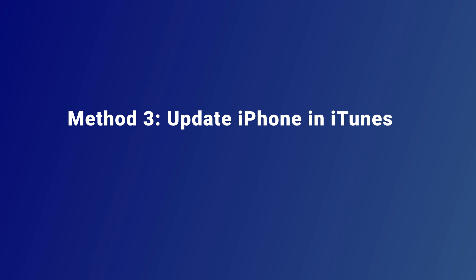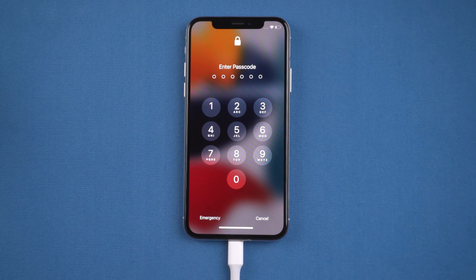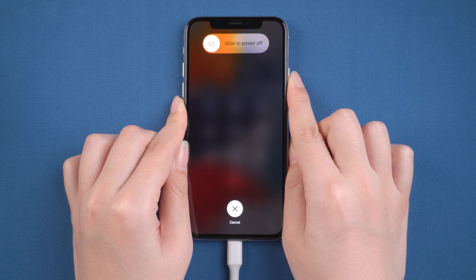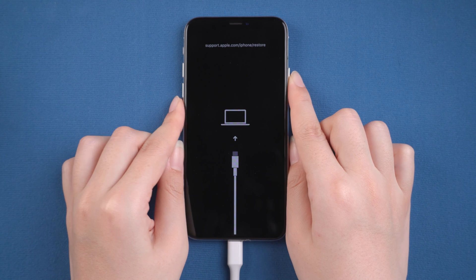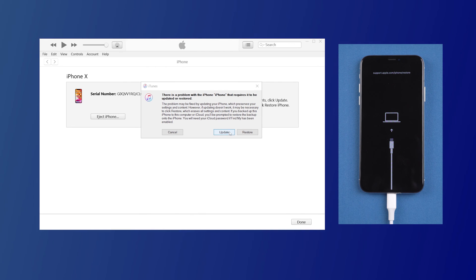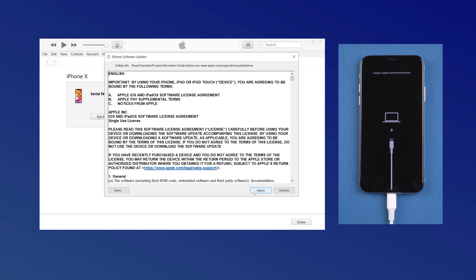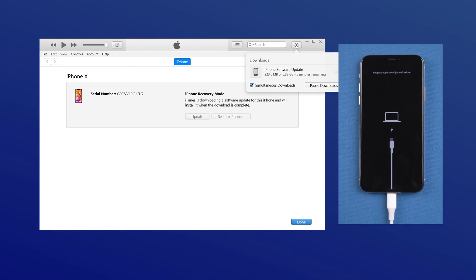Finally, there is the last method. Method 3: Update iPhone in iTunes. Let's launch it. Keep your iPhone connected and in recovery mode. Now go back to iTunes — you'll see the option to update or restore. Here we select Update. After agreeing to the agreements, the firmware download will begin and your iPhone X will be updated. Normally, it can be completed after waiting for more than half an hour.